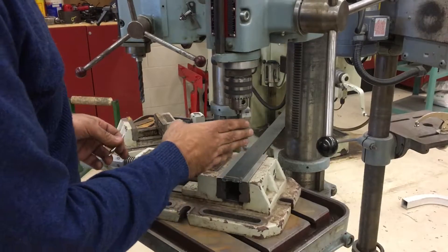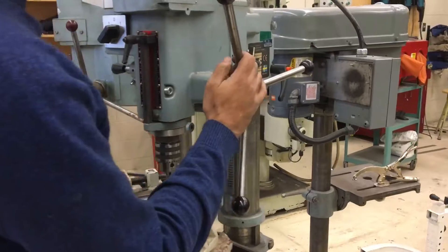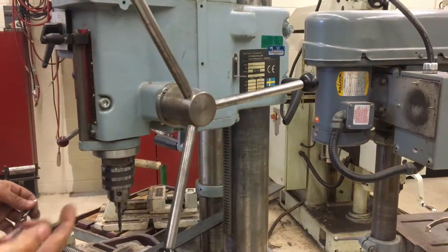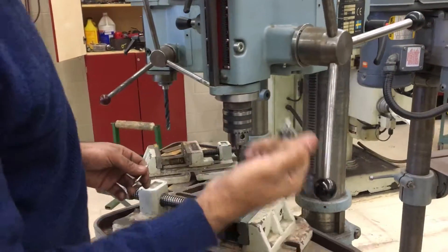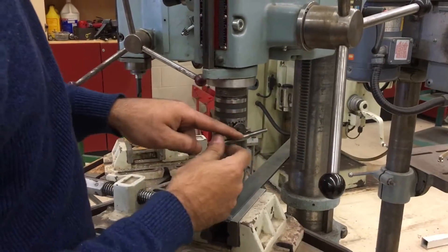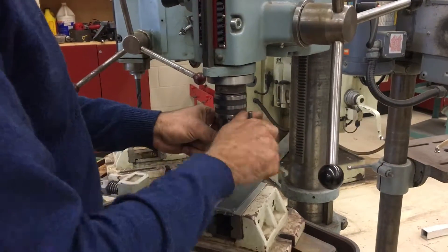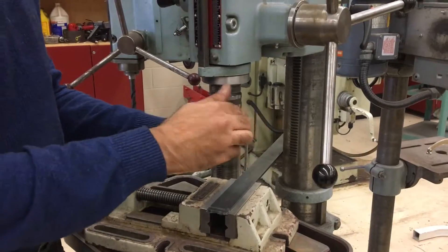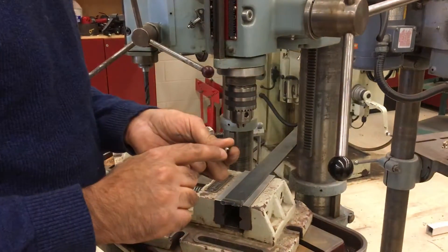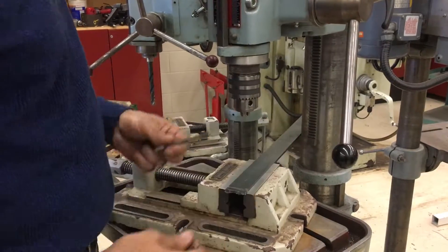It's time to remove the bit that's currently in the chuck. We have a chuck key, and the chuck keys live on the side of these drill presses in their holder — we call that the home. I'm going to grab the chuck key and I'm not going to let it go. The chuck key goes in and I'm going to turn counter-clockwise to loosen, clockwise to tighten. I'm also holding on to the bit, because if I don't the bit will fall out, hit its tip on the metal, and that can wear or even break the bit since they are hard and brittle.